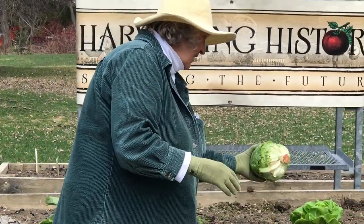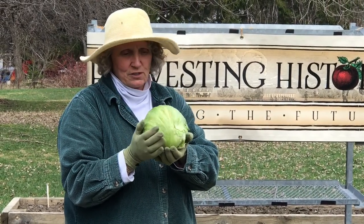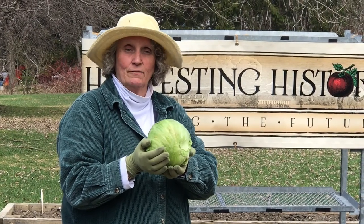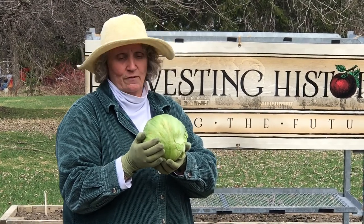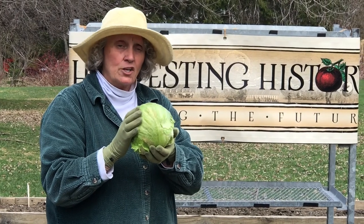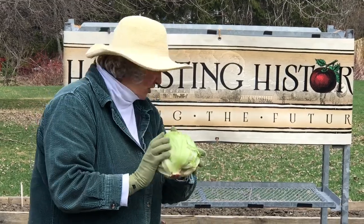Then we get to everybody's favorite — this is iceberg lettuce. Unmistakable. Every steakhouse in the world gives you half a head of iceberg lettuce with a whole bunch of chunky blue cheese dressing and some bacon and you're in heaven. This is called a crisp head lettuce, and it is nowhere near as cold hardy as the other two lettuces that we just discussed.